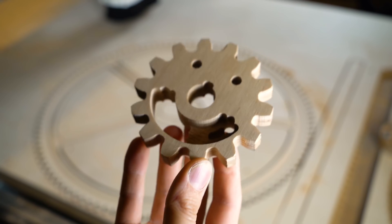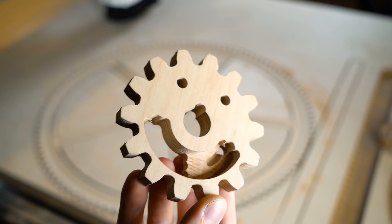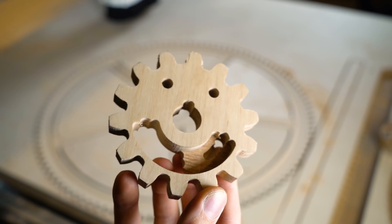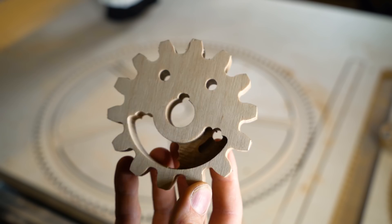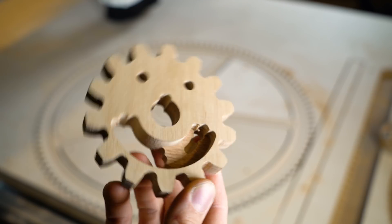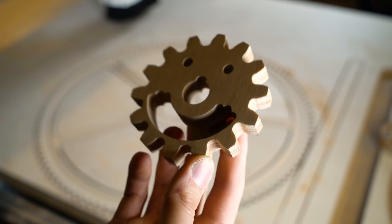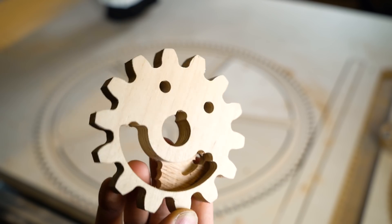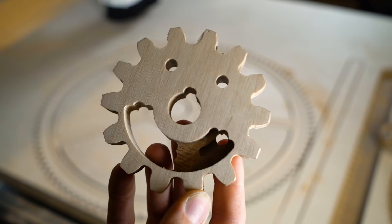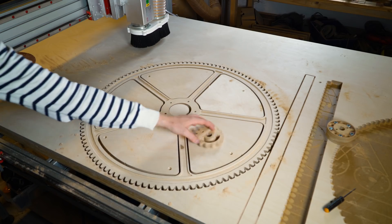By the way, I made a mistake the other day and this gear came off the CNC machine looking exactly like a face. I think this is exactly what Bob Ross means — we don't make mistakes, we only have happy accidents. I've named him Wilson and he has already started to talk to me. He's mainly complaining. Anyway, I get sidetracked by Wilson.